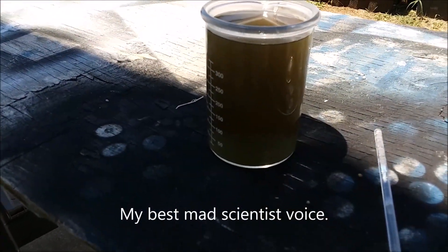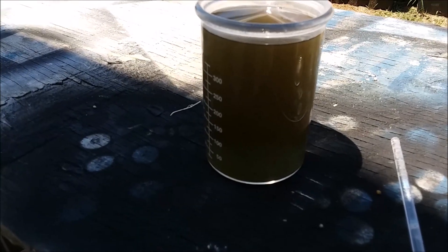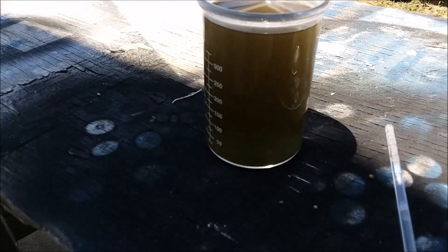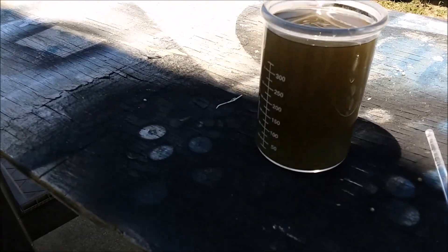By the color of that solution, I imagine there was a lot of gold in there. I'm going to have to let this sit probably overnight to make sure all of the gold comes out of solution.